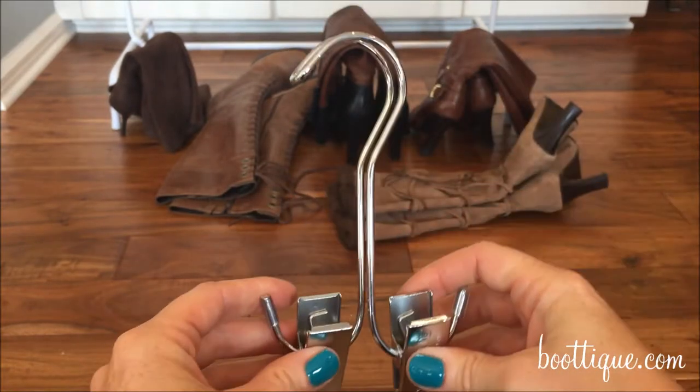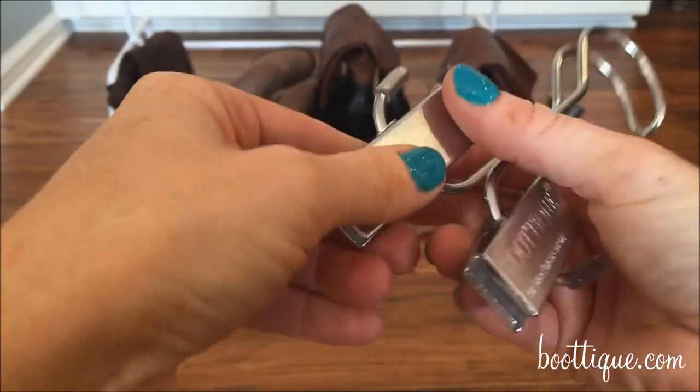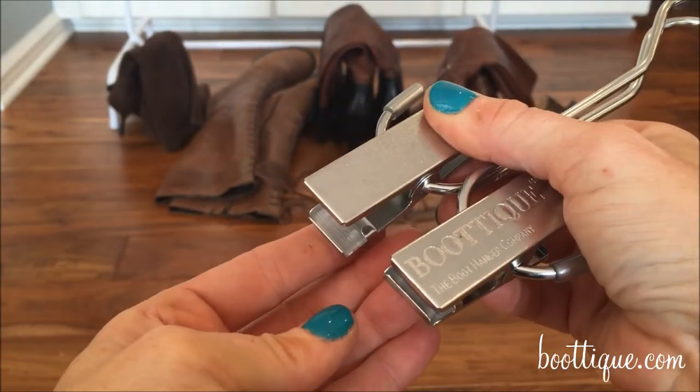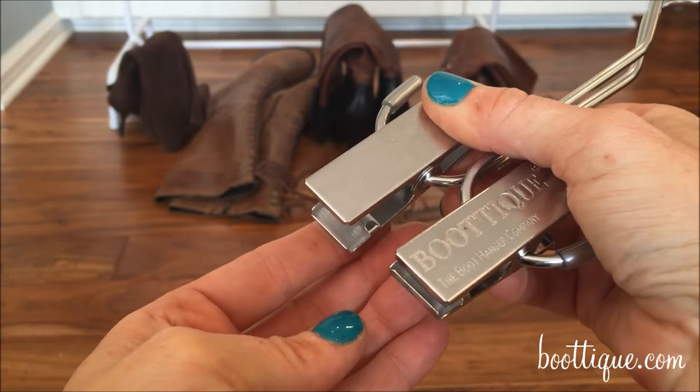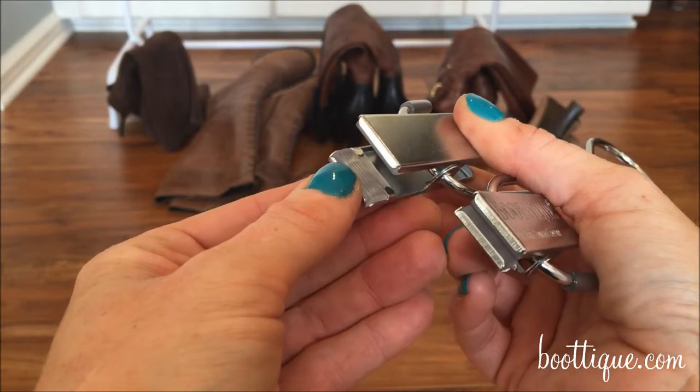The boot hanger also comes in various colors and comes with grips. Grips are used for heavy duty boots such as cowboy boots, rain boots, and winter boots, or any boot that doesn't stay securely on an original boot hanger.